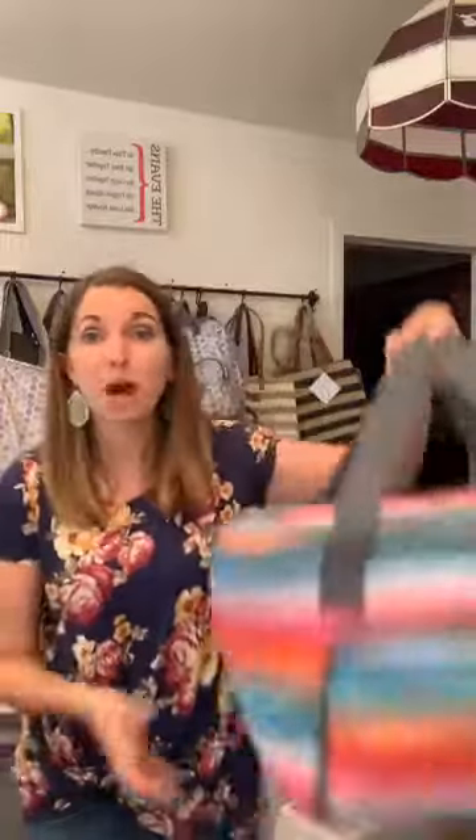Hi guys! I hope you're having a great day. I just wanted to hop on really quick to give you a closer look at one of our new summer products that came out June 1st. I think this one's super fun and I really love the print that I ordered it in. It's the new Family Picnic Thermal, which is going to be perfect for your summer adventures with your family.